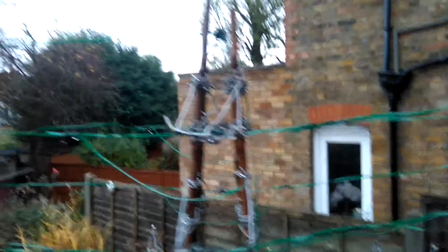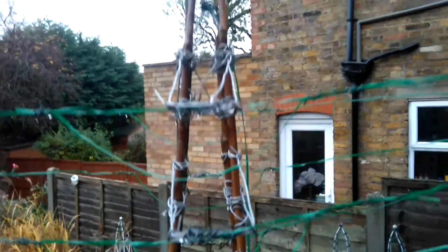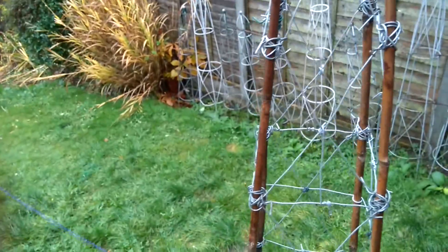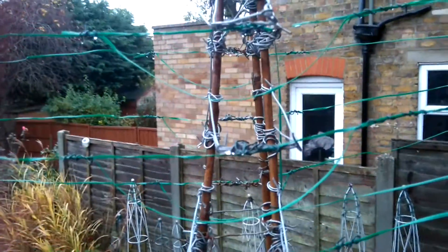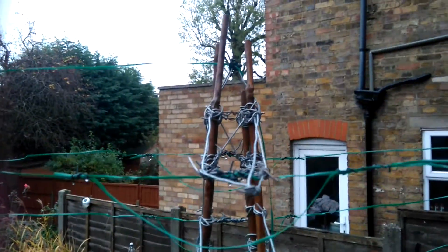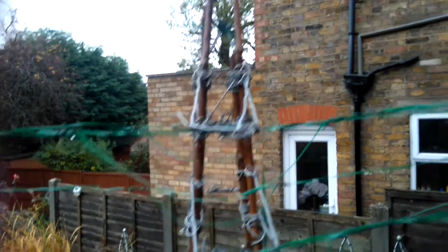I built this stick pylon — I made stuff out of wire with sticks to build the whole structure of a pylon, and I used bamboo sticks to make the shape. That's why I have been erecting this pylon. I used some sticks from the garden and built it all the way up here over three weeks.